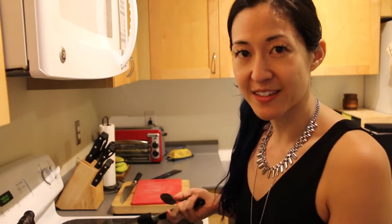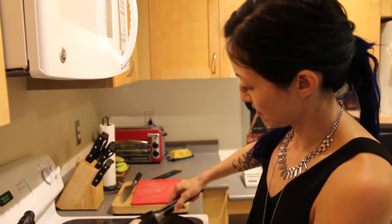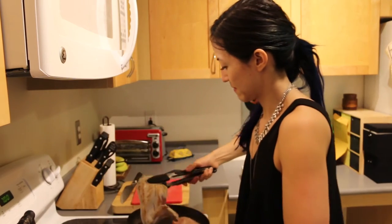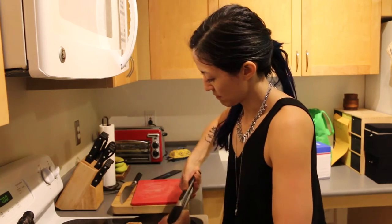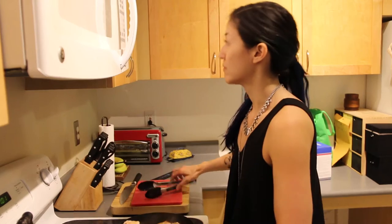So I'm just letting this cook until it gets a little bit seared. Which it is now — look at that, beautiful, nice and brown. I should turn the fan on because I always forget to do that and then the smoke alarm goes off.